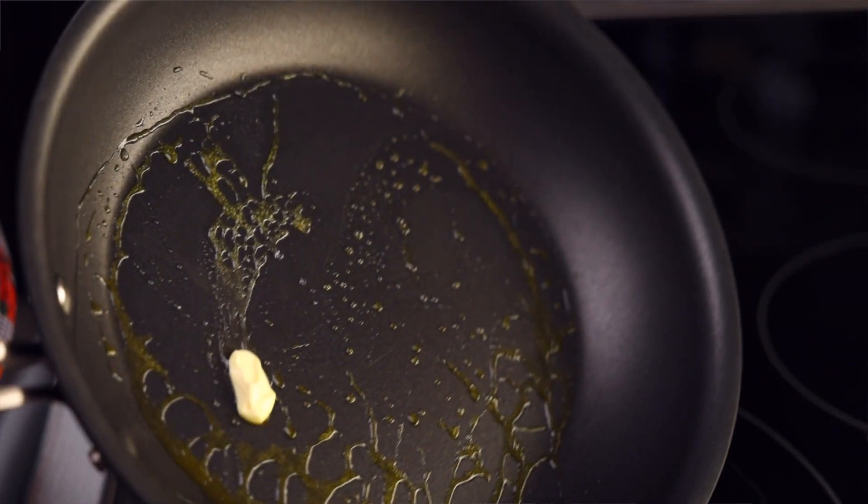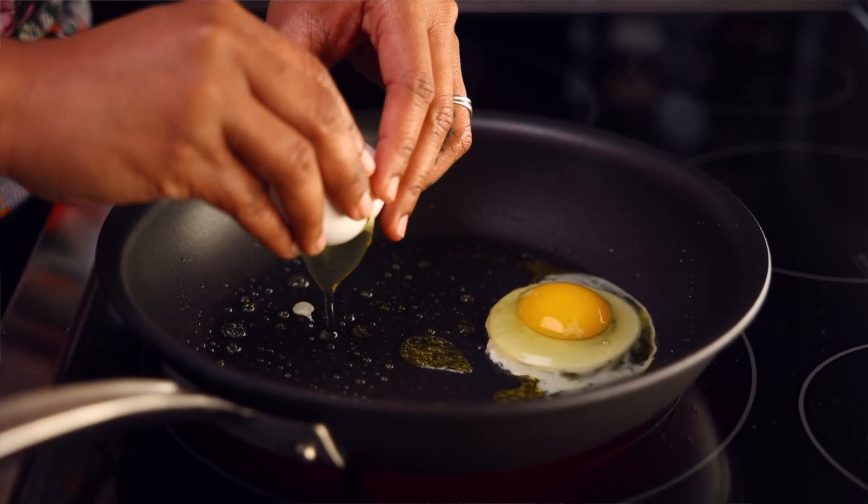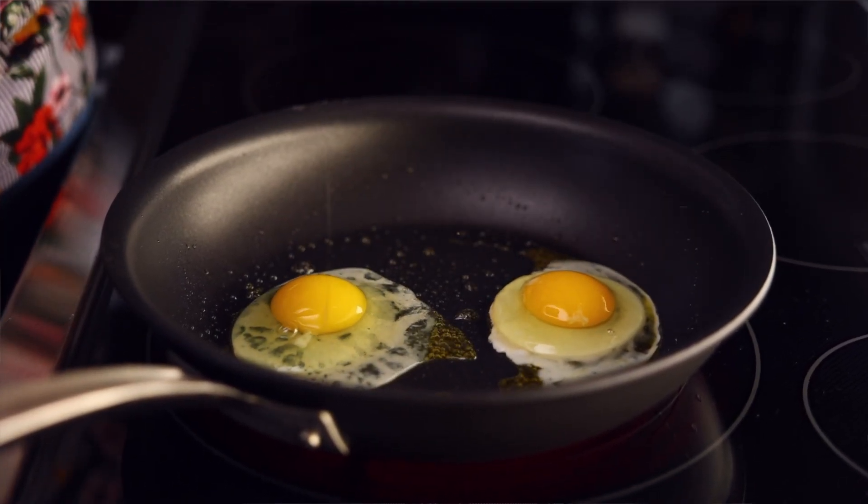Moving on to the eggs. In a large non-stick skillet, melt half a tablespoon of butter over medium heat and add four eggs, cooking for about three minutes. I only started with four eggs because I'm going to work in two batches to prevent overcrowding.